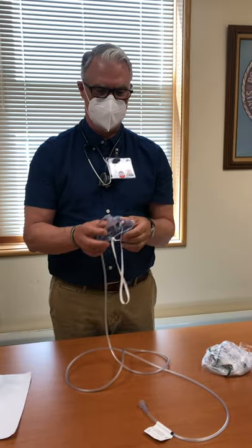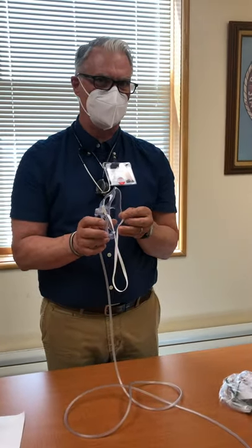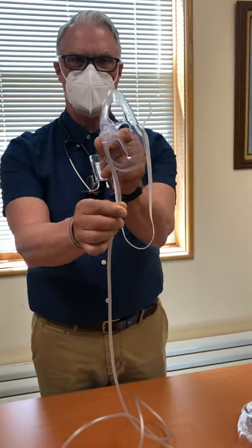Hey there, I'm Greg, the respiratory therapist here at Rockingham County. We are replacing masks that are on your crash carts and we want you to be familiar with the new mask that we're putting on there.